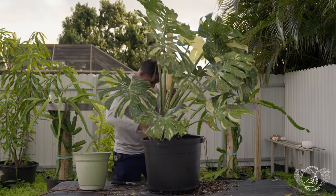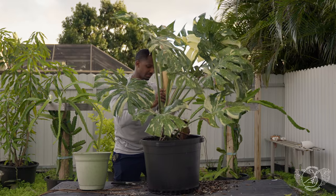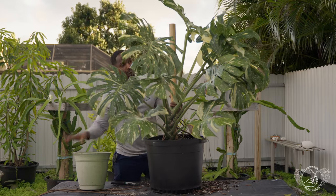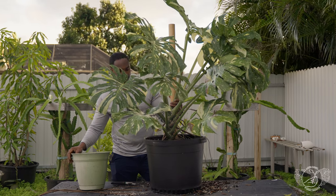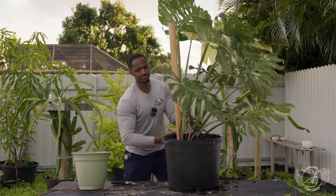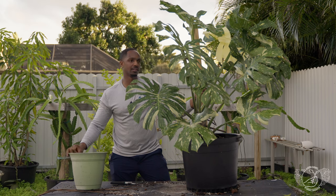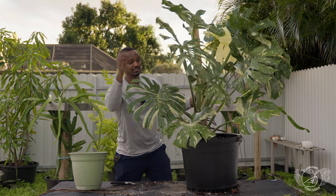I think we have enough potting mix in here. Like I said, I kept it chunky. Now all we have to do is tie this up to its new support, which is this dowel, and we're good to go. I'll give the leaves a nice wipe down and water this really well right now, and that's it. Oh, this is huge — this is going to be heavy. But hopefully I can move it into the house and find a good spot for it. I will be photographing this and will follow up with a video.